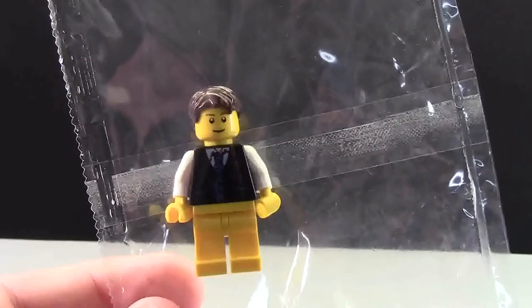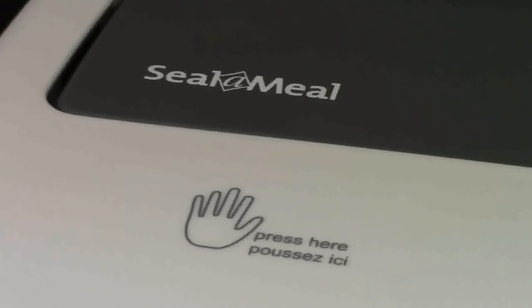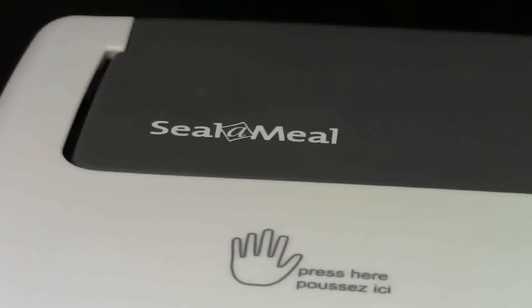There are probably thousands of different heat sealers in the world, but this is the one that I use. It is the Seal-a-Meal 3000. Just kidding, I made that up. It is a Seal-a-Meal though, and actually the main purpose of this Seal-a-Meal is not just to heat seal LEGO packages.